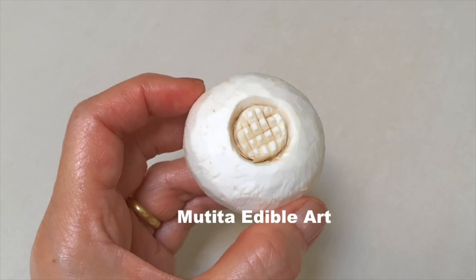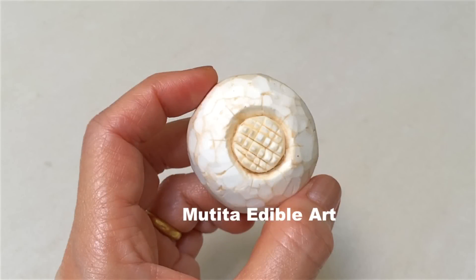Remove the skin and carve a criss-cross pattern in the center. Divide into 8 sections.